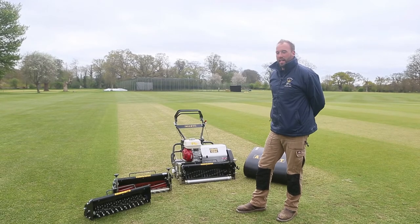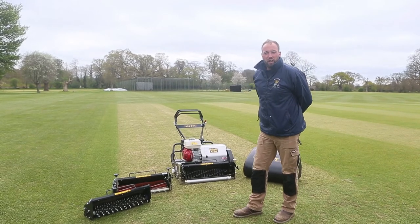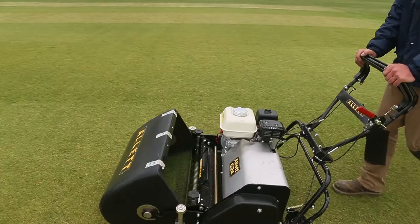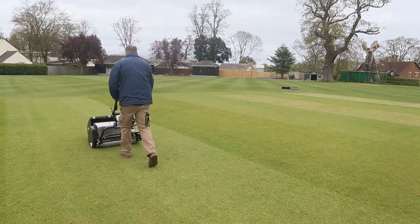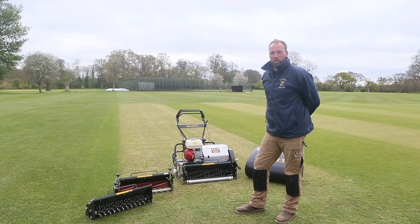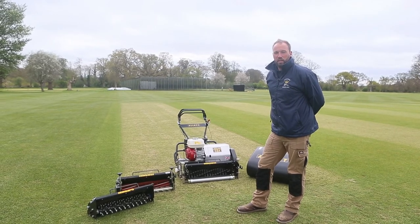I would definitely recommend the Allett C24 cartridge mower. It's very good value for money and it offers you everything that you need for working in a professional sports environment. The customer service is always very good and Lee is very thorough with all of his product information, help, pricing and brochures. I'm very happy and I definitely recommend this product.